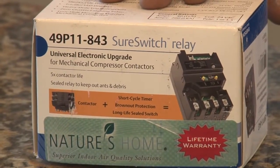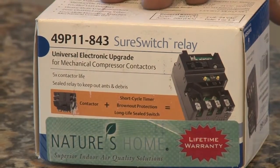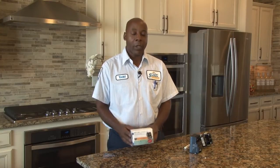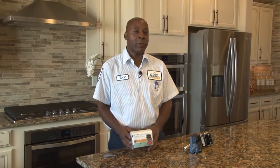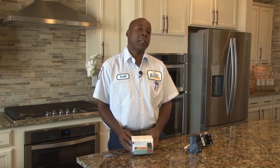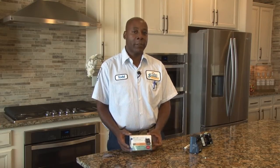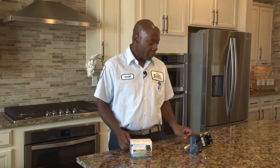This is a replacement contactor for the contactor currently in your AC unit. Just like brake pads on a car, they do wear out at some point. And that's going to happen with the contactor in your current unit. What we're offering today is an upgraded version of that — an electronic unit that's computer controlled that will save the life of your outside unit. The older switches